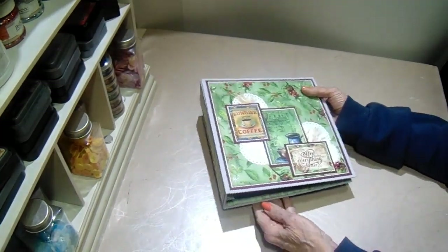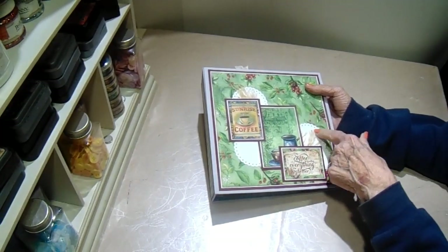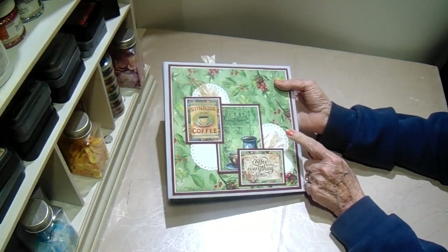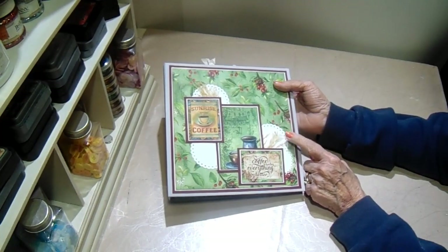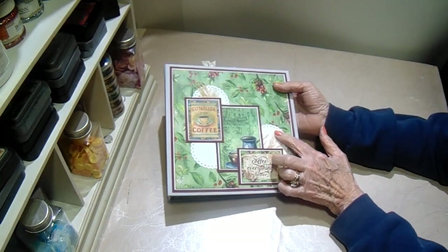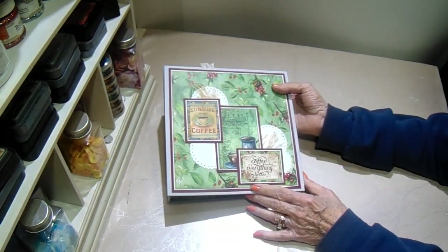On the front, I used some small dies — scallop circles — with a die from my stash. And then I had these little fibers in my stash, and I just added those in there.